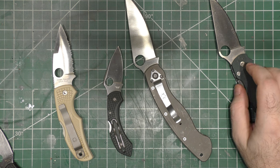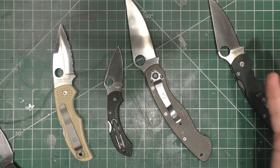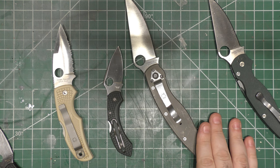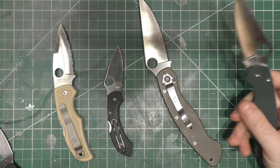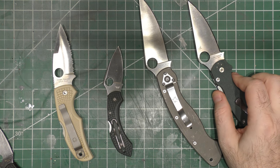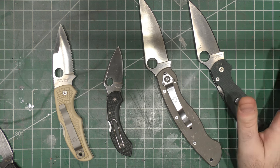People often ask, do you like Spyderco? Because I don't show Spyderco very often, but I do like Spyderco. I just think a lot of their designs are very derivative of other designs they already have, but I do have a handful of Spydercos in my collection. So we will look at them — there are just a couple of examples here in front of you of different Spyderco models. This will only be a one-video collection; we won't have to spread it out like the Benchmade ones.